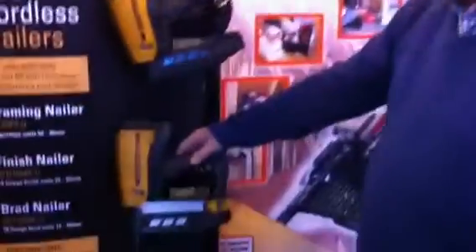Hi, it's Steve from mytoolkit.co.uk, currently exhibiting today at the Home Building and Renovating Show in the NEC Birmingham. And one of those tools, very popular on the stand, is a Stanley FatMax set and fix finish nail gun.